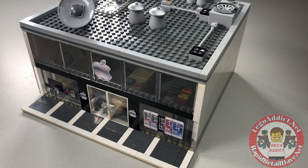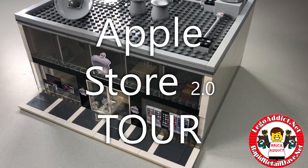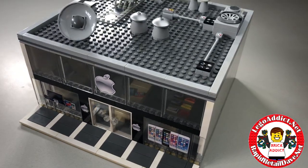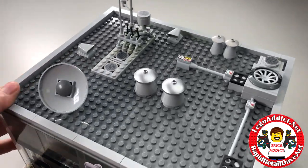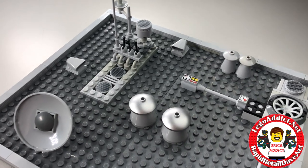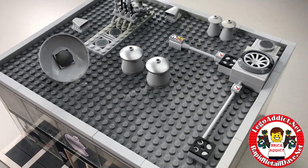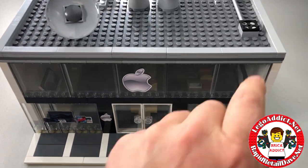Hello all you brick addicts and Lego fanatics, welcome to Apple Store 2.0 and today I'm gonna give you a free tour. You may ask what makes this 2.0 — well, it's the roof, because version 1.0 did not have a roof. So we spent a little bit of time throwing a roof together and kind of making it like we think maybe an Apple roof should be.